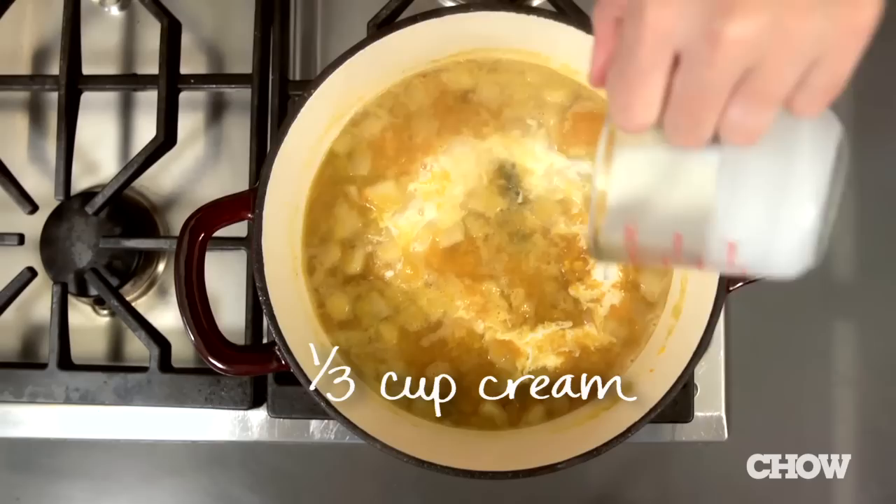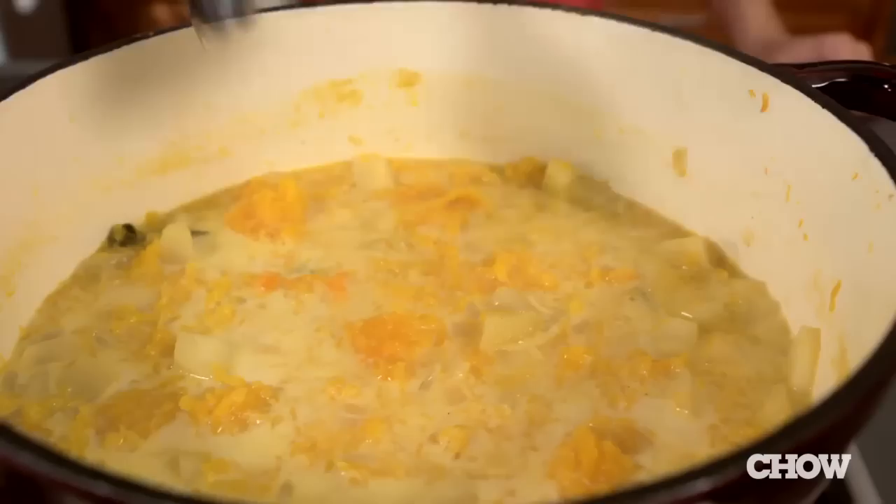Then take it off the heat and stir in a third of a cup of cream just to add a little bit of richness — you don't need a lot of it. Now it's time to blend the soup, and you can use a regular blender or an immersion blender, whatever you like or have around. I like using an immersion blender since you can blend it right in the pot.